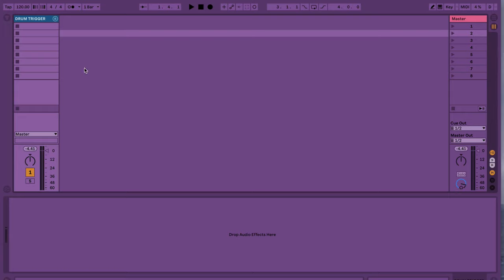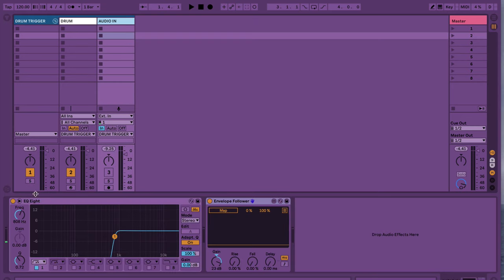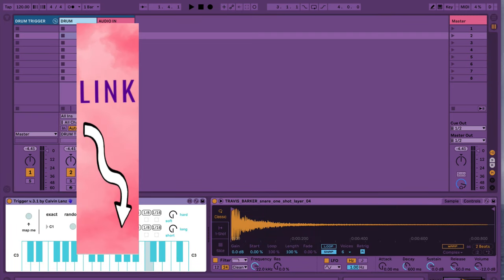To set this up, we'll be using a group of tracks. One is a MIDI track — I've labeled this one 'drum' — and the other is audio, labeled 'audio in'. On this track, I have an EQ8 set up just to tame the incoming audio frequencies before they trigger this envelope follower, which is a free device included in the Max for Live Essentials.